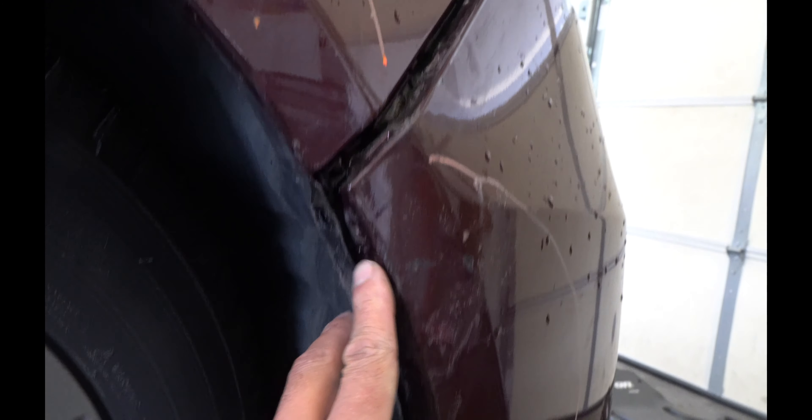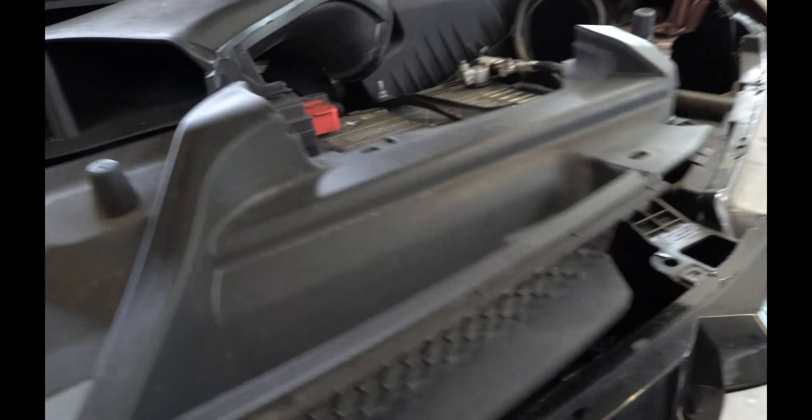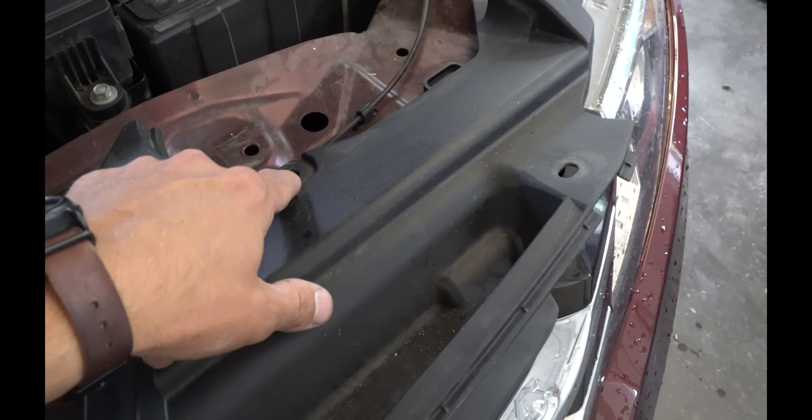We've loosened up this bumper and we'll show you all the hardware and attachment methods. We've got a Phillips screw here and here down the side. Underneath it's a bunch of push pins and two 10 millimeter machine thread bolts on each side. You have to remove this upper sight shield with a bunch of push pin clips holding it in.